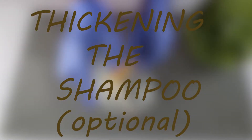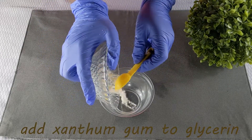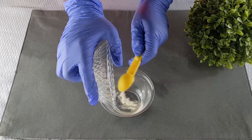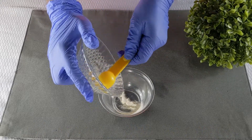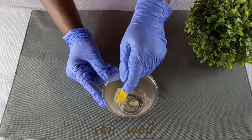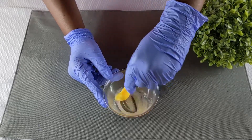Next we are going to thicken the shampoo. We used xanthan gum for this, which is optional as well, but because we had used the apple cider vinegar to balance the pH, the consistency was more watery than we had intended. Shampoos are normally thicker, so we used xanthan gum to achieve this.